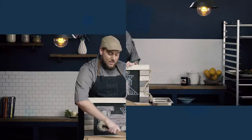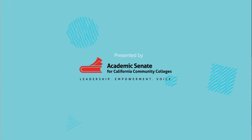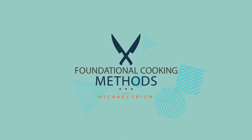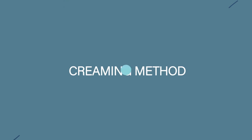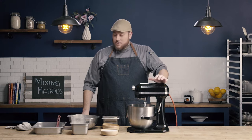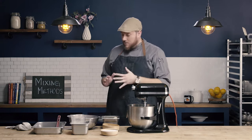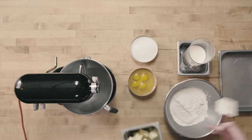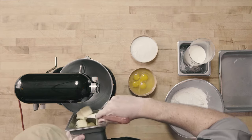In this video, we're going to learn about the creaming method. In all of our baking methods, our first step is going to be to start with properly scaled ingredients, which I have here. To begin our creaming method, I'm going to start by adding room-temperature fat into my mixer.